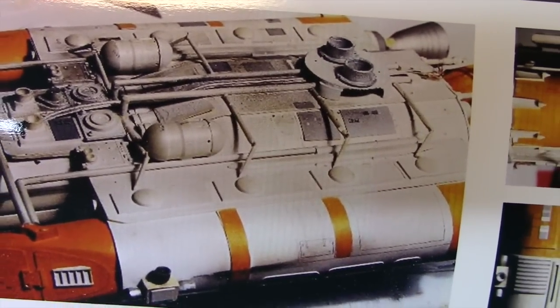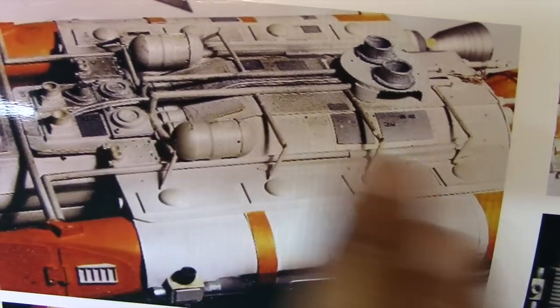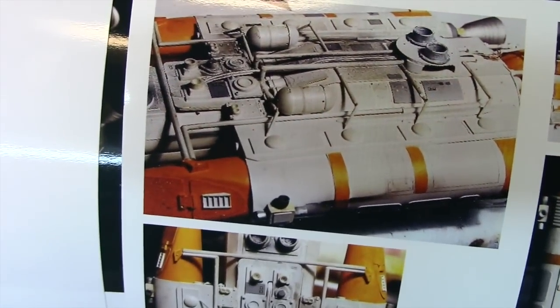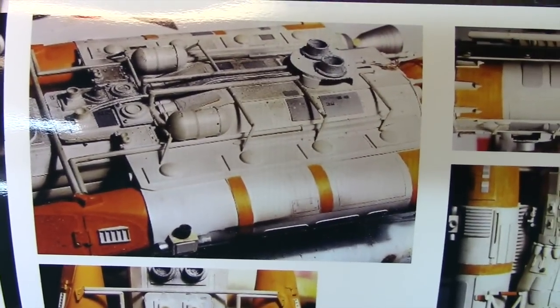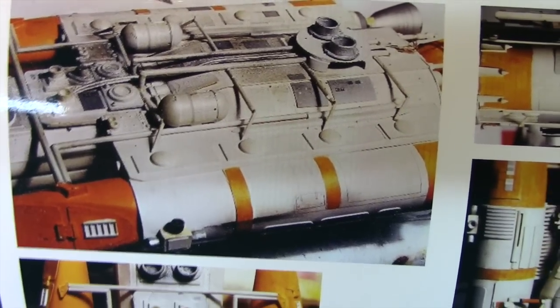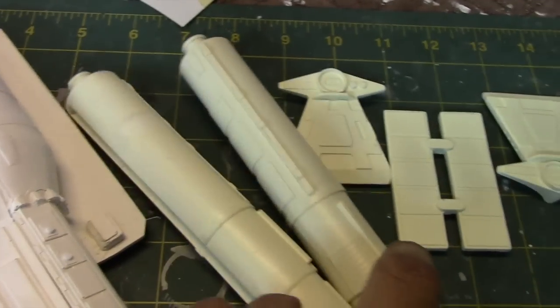The model does come with some rods and things that are supposed to go here, but I'm going to actually go ahead and scratch-build this myself using plastic rods by Evergreen. That's the first step. And then in order to proceed with that, I do have to work on painting the rest of it, so I'm going to go ahead and prep these for painting.